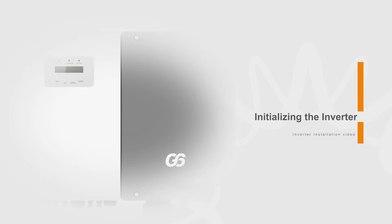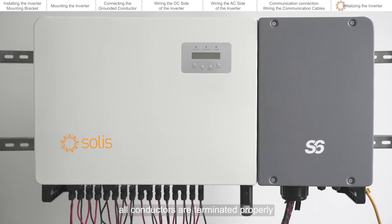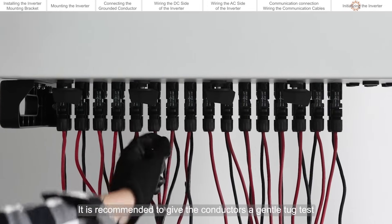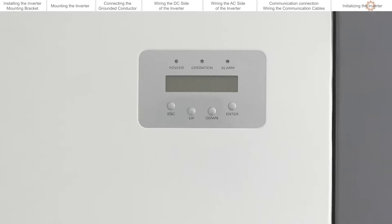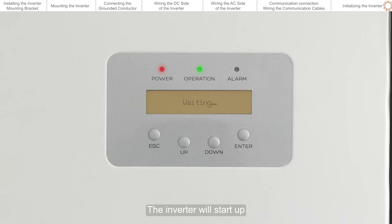Initializing the inverter. Please first give the system a full visual inspection to ensure all conductors are terminated properly. It is recommended to give the conductors a gentle tug test. Close the AC circuit breaker. Close the DC switches. If the DC input voltage is greater than the startup voltage of the inverter, the inverter will start up.